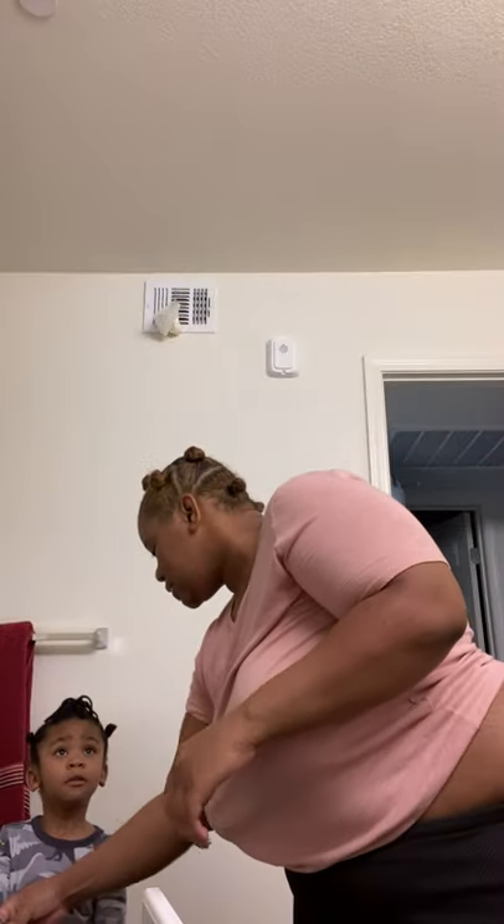Hi YouTube, it's your girl Tamika Renee and I'm back with another video. Ignore my broken nail. I gotta open this first and then...